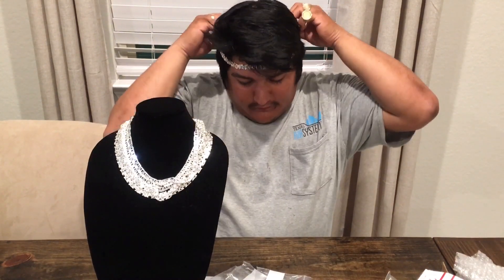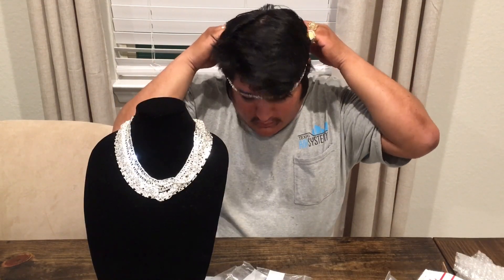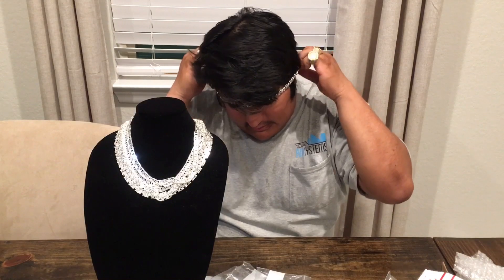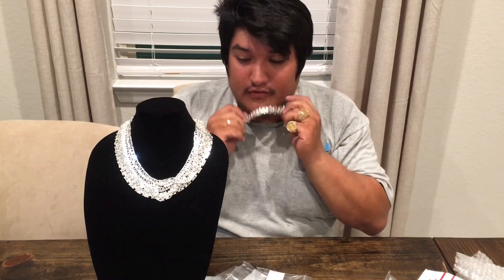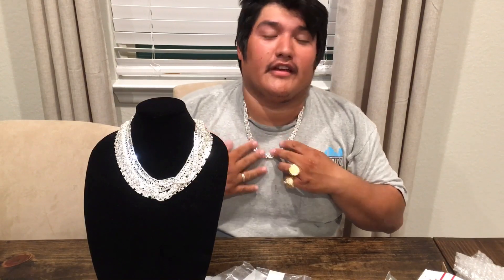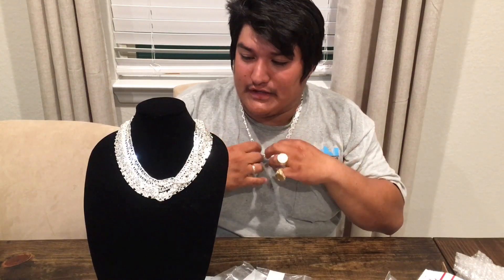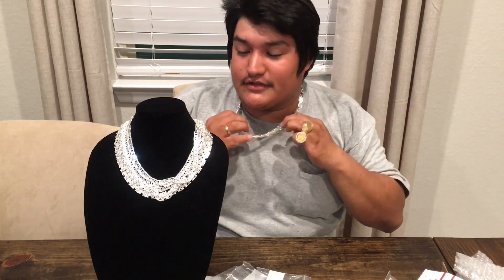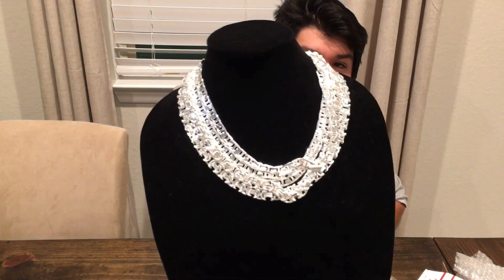So this is a 24 inch. If it goes around my head, it's a 24 inch — it's going to barely go around, but it does. So it's a 24 inch. This thing is sick. They're thick, super thick, pretty heavy. I don't remember what they weigh, but be on the lookout on my page. Thanks for watching.